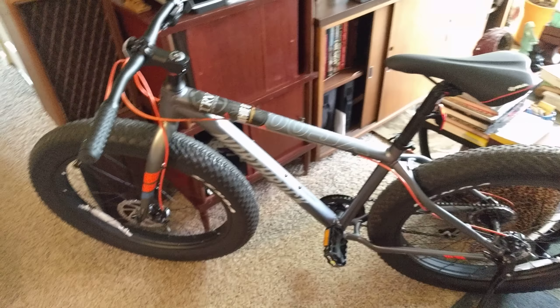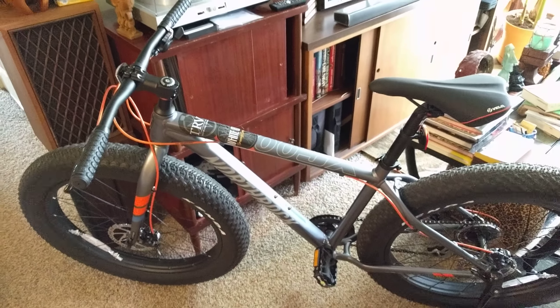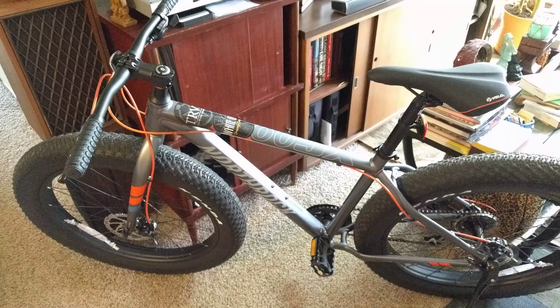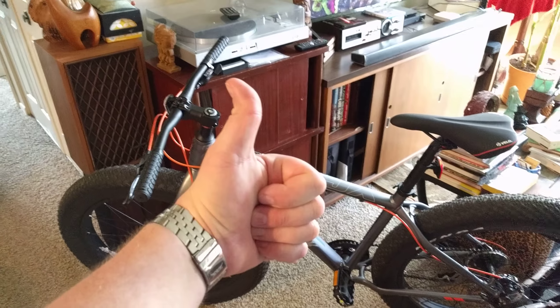I swear I could probably ride it downstairs — it is an absolute joy. I had this big doofus grin on my face the entire time I was ripping up and down the trails here in Nebraska. The Northrock XC-00 gets my thumb of approval.